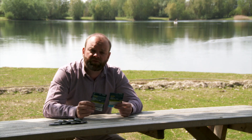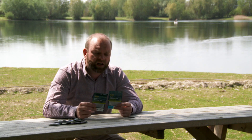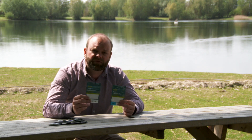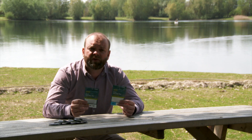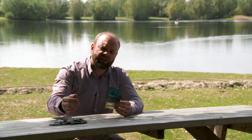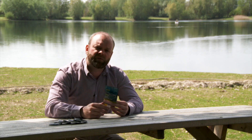I've always used knotless tapered leaders in the past — the PowerFlex. I found that the turnover on them was very good and these ones are no different. One of the things I particularly like about them is the fact they've got quite a big taper from the back to the front, so it allows that energy to transfer nicely down that leader to my tippet and then turn over my fly at the end.